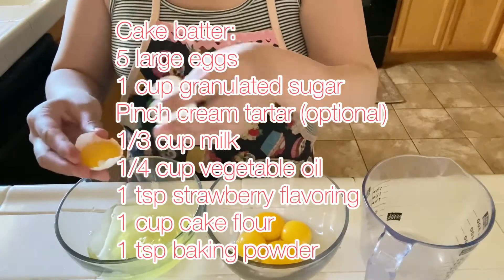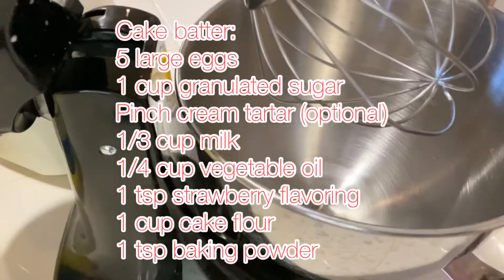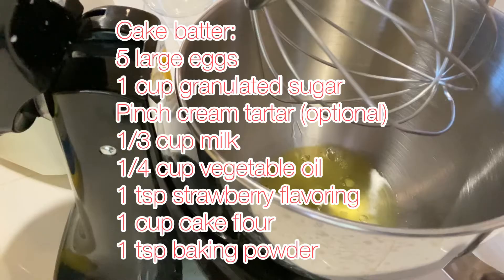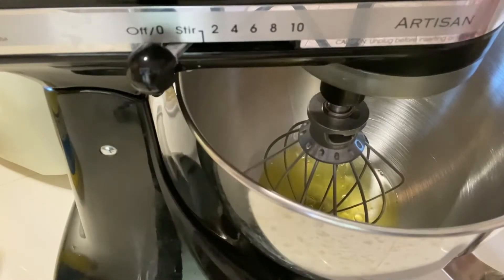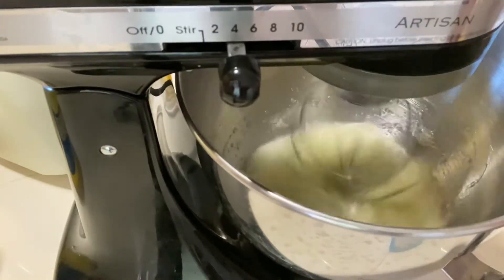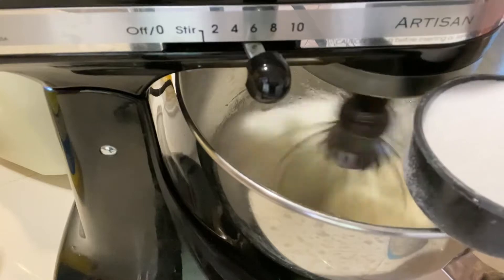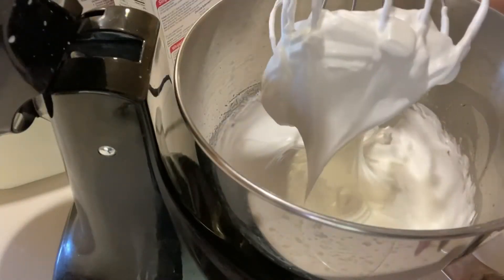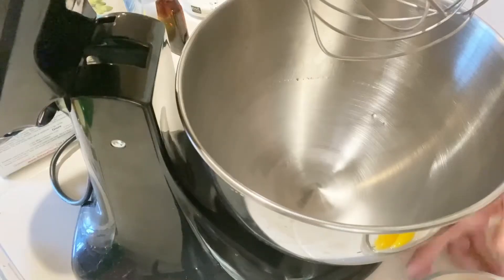Next, let's make our cake batter and bake our cupcakes. Here are all the ingredients you're going to need. I'm not going to go into full detail on how to make the cake batter since I have several tutorials on my channel — please check out the vanilla sponge cupcake tutorial and replace the vanilla extract with strawberry extract. First, you'll make your meringue using the egg whites and sugar, with cream of tartar being optional, until you reach stiff peaks.